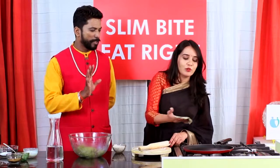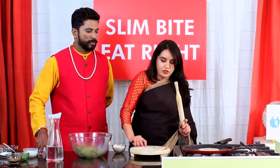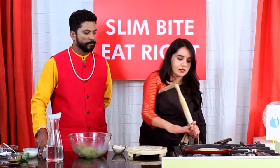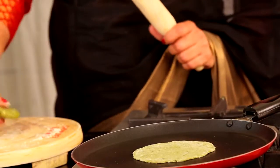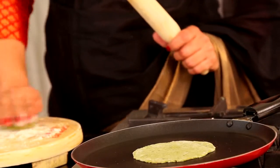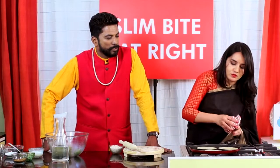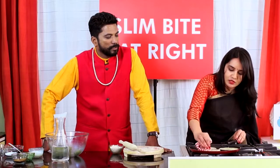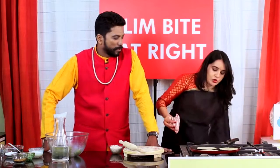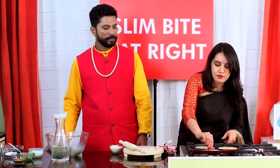We can put it on a tawa. We can take another roll. It's done — switch off the gas. Wow, it's ready!